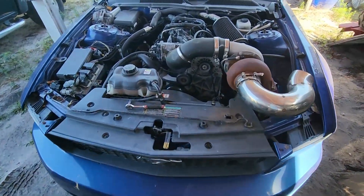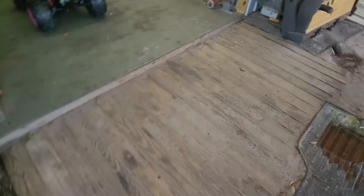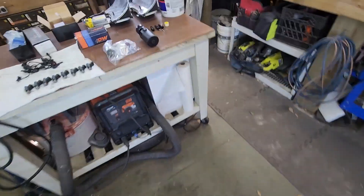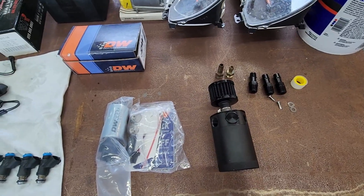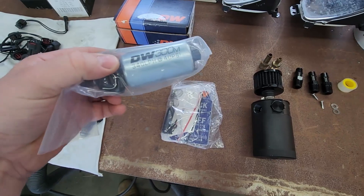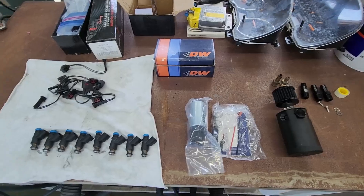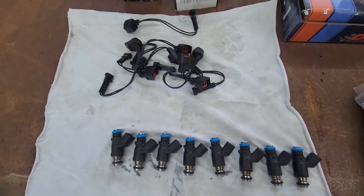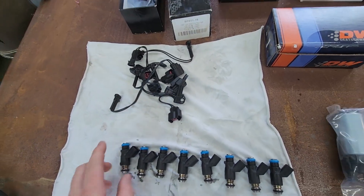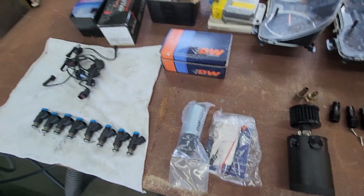We are back on the LS swap Mustang. Today we're working on the fuel system and a couple other odds and ends. We have a simple catch can with fittings, a Deatschwerks 340 liter per hour fuel pump with install kit, Deatschwerks 630cc injectors with the associated harness, and HP Tuners to tune everything. We'll start by getting the fuel pump put in.